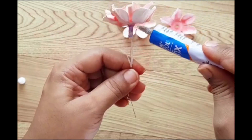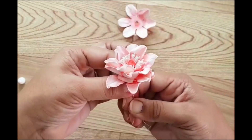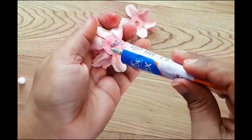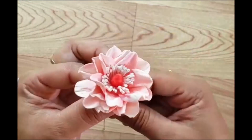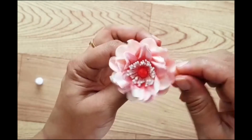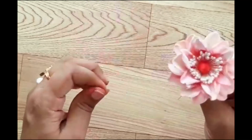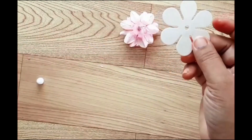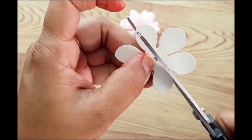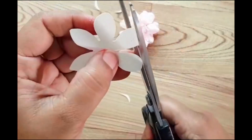Now just keep on layering the flower with the third and the fourth layer. When you're done layering all the petals, give the flower a little shape. I'm taking the fifth petal and trimming it on the edges to make the sepal. What I love about this die is that you don't need a separate die cut for the sepal — you just trim off the edges and your sepal is ready.